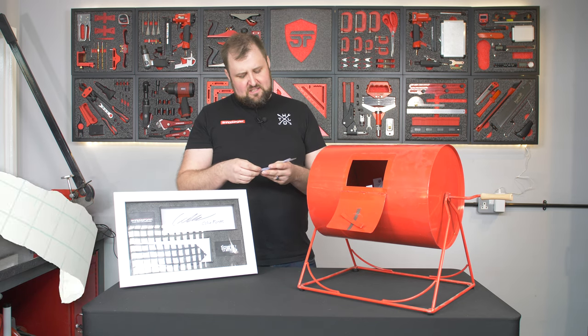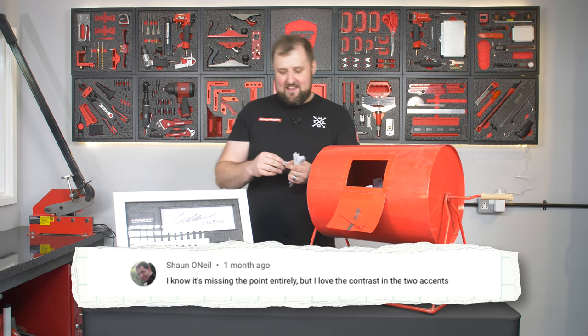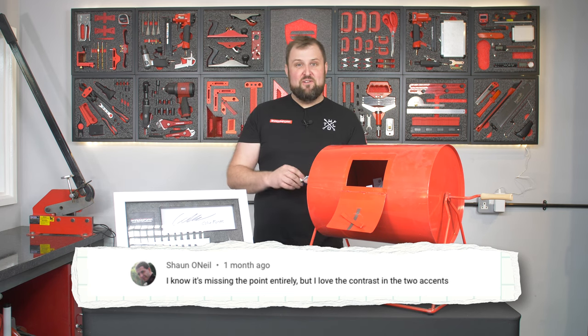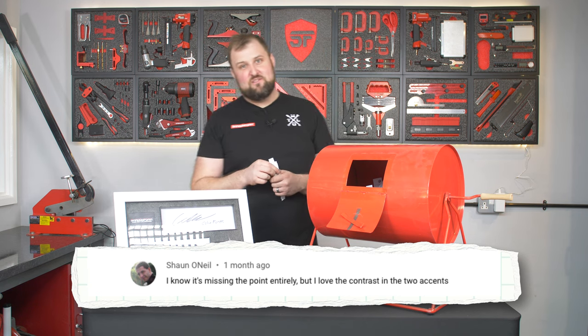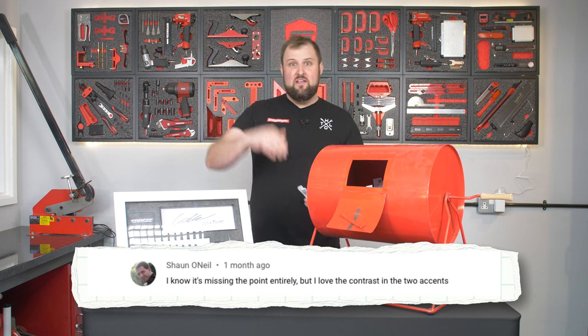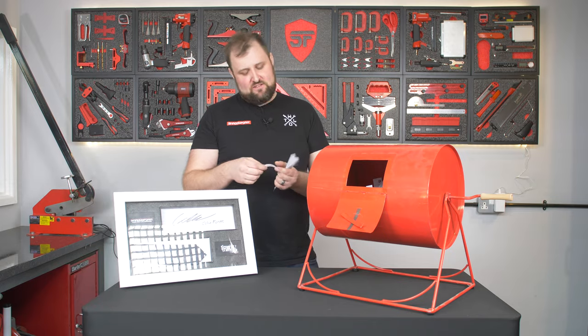We've got Sean O'Neill: 'I know it's missing the point entirely, but I love the contrast in the two accents.' To be fair, it's amazing the amount of accents we've got in the UK. If you're a UK viewer, you'll know you can literally go five or ten minutes up the road and you've got Manchester, Liverpool, Lancashire accents, Cheshire — you don't have to go far to get an entirely different accent.